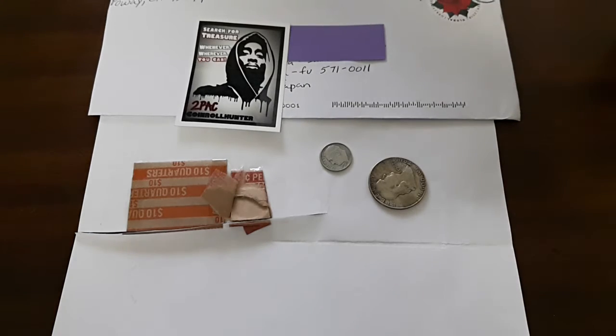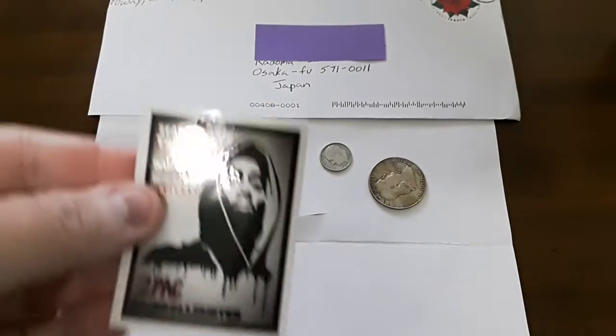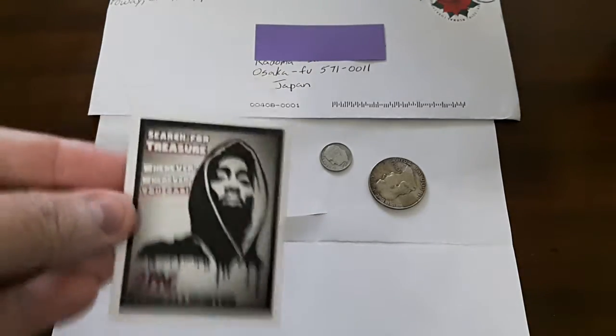My package from 2Pac's Christmas giveaway arrived last week. I've just now had the opportunity to take a closer look at everything. As you can see, I got first of all one of his stickers, which I know he sends out to everybody.